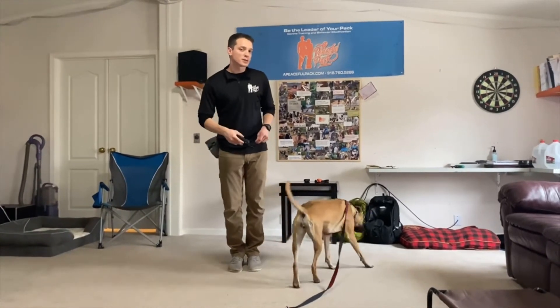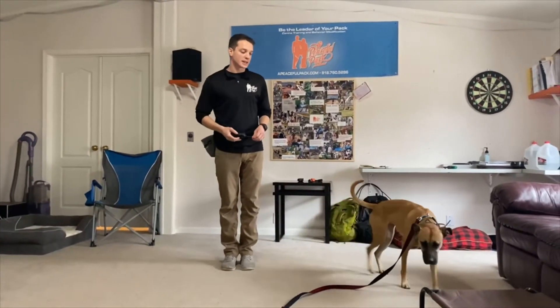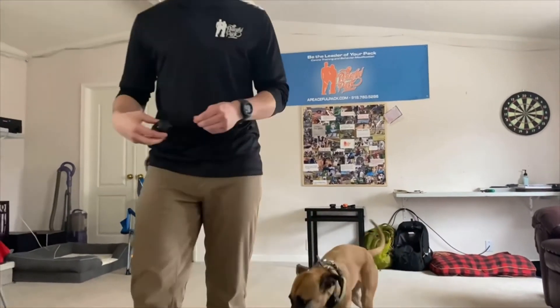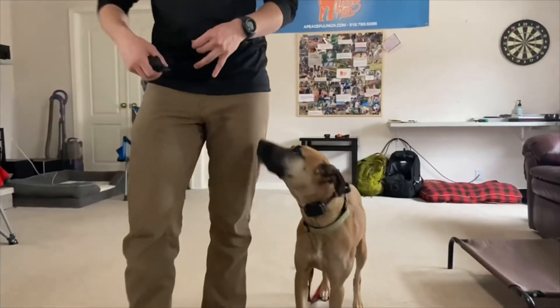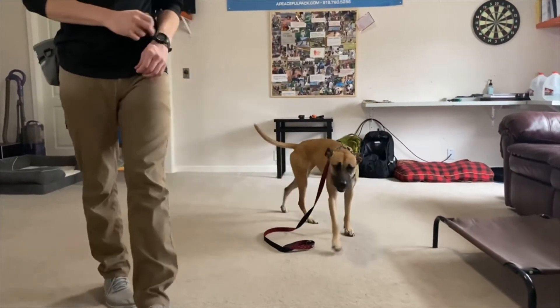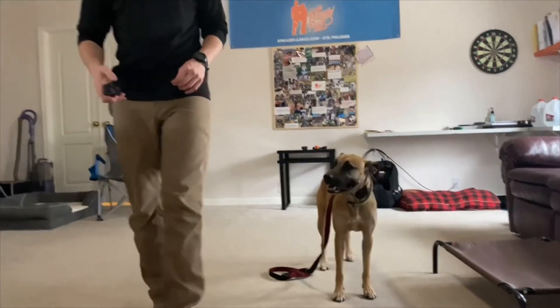Say your dog's name first if the dog doesn't have eye contact on you. But Olive's got the idea that commands are coming from me, so I'm not saying her name to start with because she's got it down. You may need to say the dog's name before if you have multiple dogs perhaps in the room.